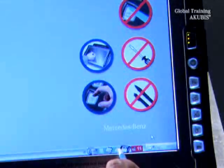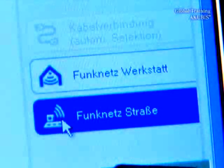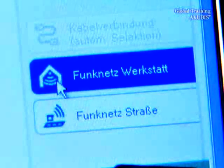Open the connection by clicking SD net control in the taskbar. For the direct connection between the multiplexer and the star diagnosis, choose the connection remote network street. For the connection through an access point, choose remote network workshop.